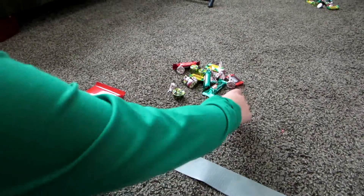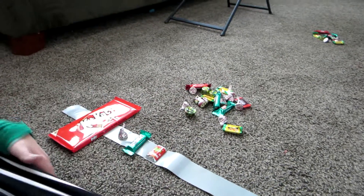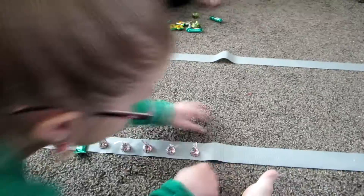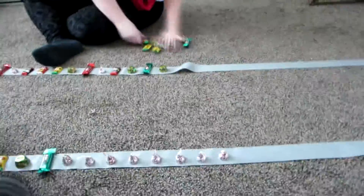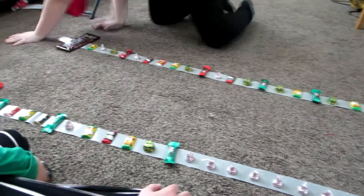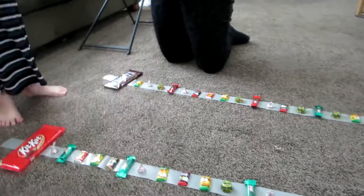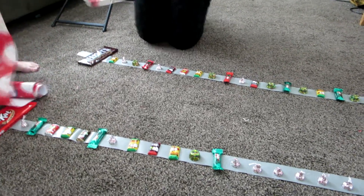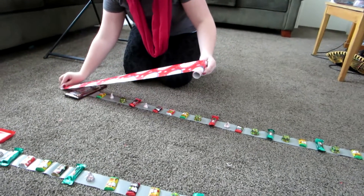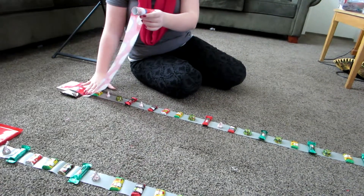Do one more and then we'll pause and show the finished result. Now you can see they've got their candies stuck to the sticky side of the duct tape. Take your wrapping paper and stick it to the top, just like Gabby did. Then press down in between each candy.